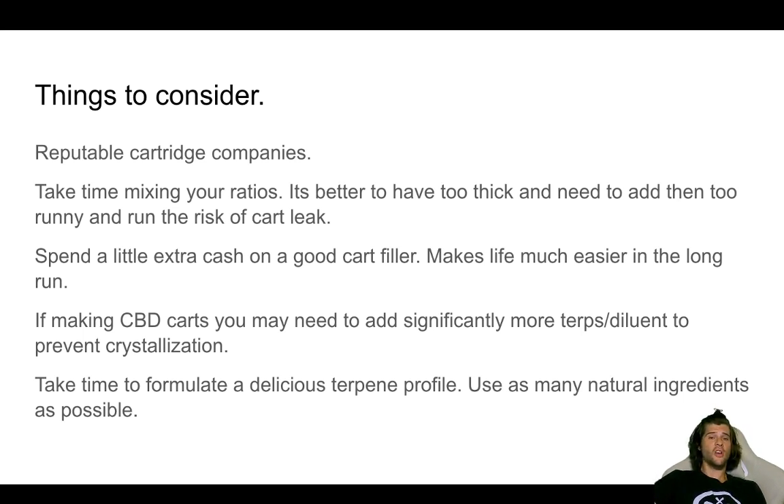Do some case studies — put your carts on a shelf in a cold, dark location or even a warm location and see how your distillate reacts to the environment over time. That will save you a long headache in the future. Spend a little extra cash on a good cart filler — this makes life much easier in the long run. For a few bucks, you can get a pretty good cart filler with an automated method and a good water bath that keeps everything warm. If you're making CBD carts, you may need to add significantly more terps and/or diluent to prevent crystallization, as CBD likes to crystallize pretty heavily, so a 5% ratio might not be enough.